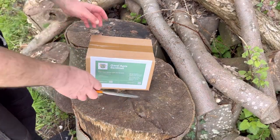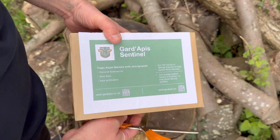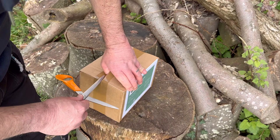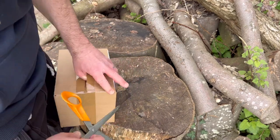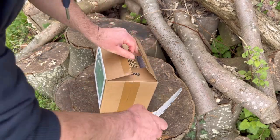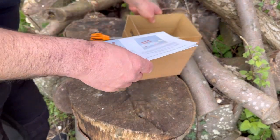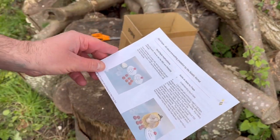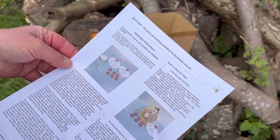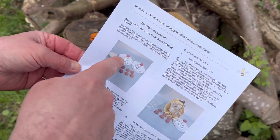I thought I'd do this outdoors, so this is the unboxing of the Guard Apis. First of all we've got the instructions manual here. Each Guard Apis kit comes with red and orange colored nozzles that fit the cones — these bits here.